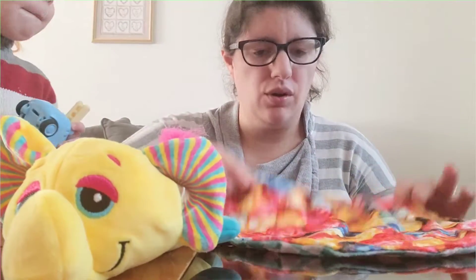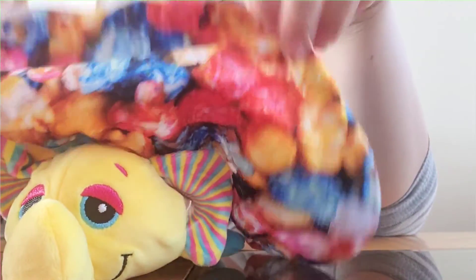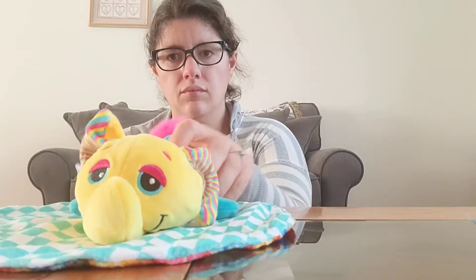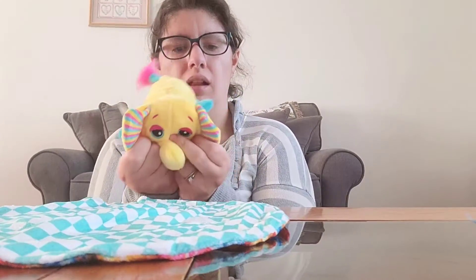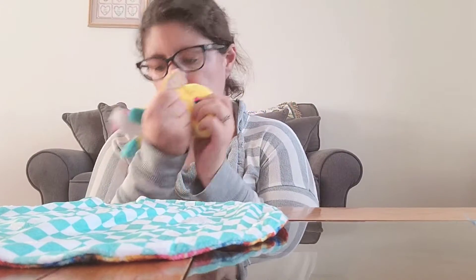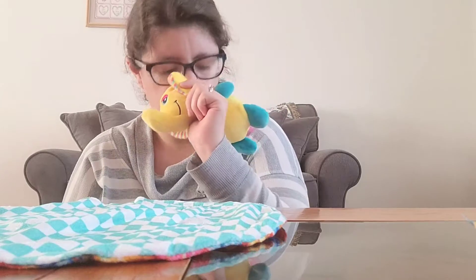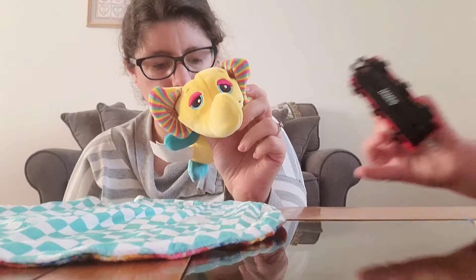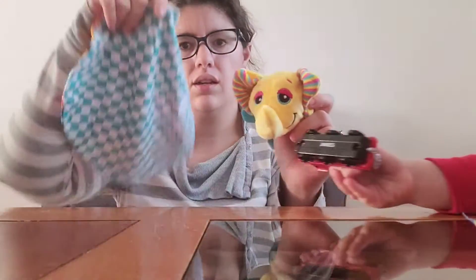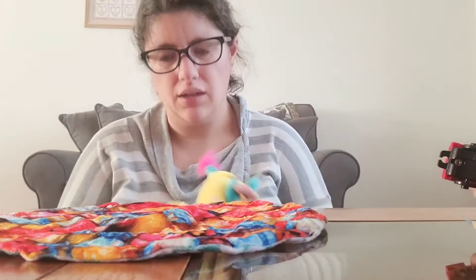Oh, it's like popcorn! This new one is like popcorn. These are the ones that actually smell — they have a little smell to them. This one smells like caramel corn. They're like popcorn, a little bit sweeter.